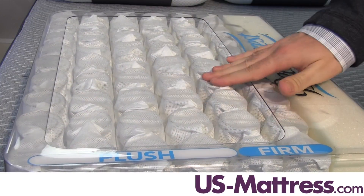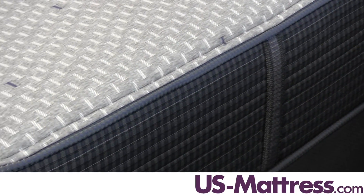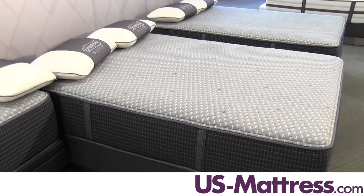The combination of the independent coil system as well as the foam encased edge means that this mattress is also 100% adjustable base friendly. So if you're in the market for one of the great Simmons adjustable bases that we have available, this mattress would be a great fit.